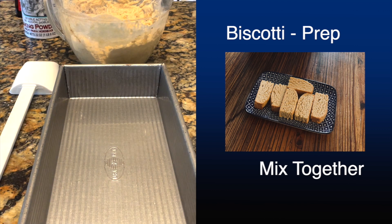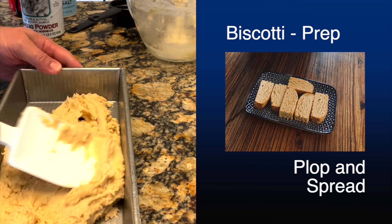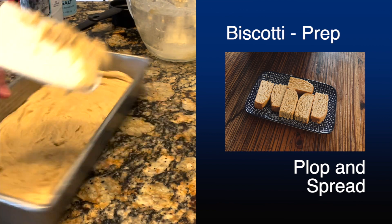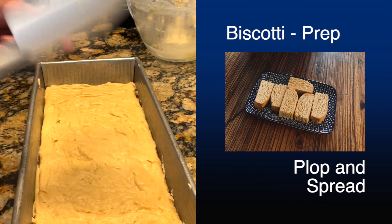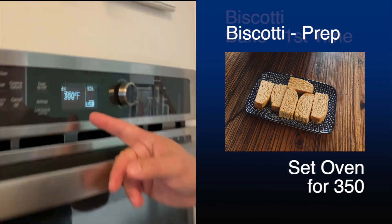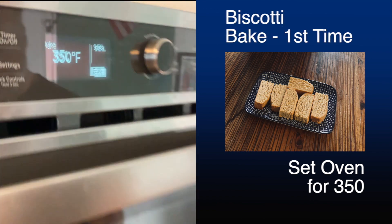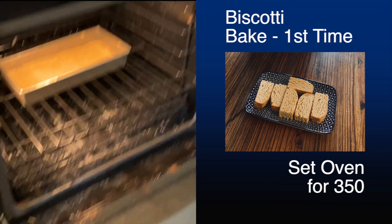Just spray your biscotti pan, plop the dough in and spread it down. Take some time to make sure it's all even — sometimes you can even put some water on the spatula and spread it out like shown in the video. Get that really nice. You're going to set your oven for 350, and then once that's ready, put the pan in and wait.